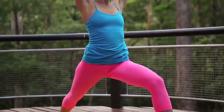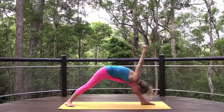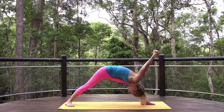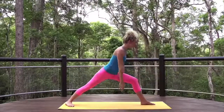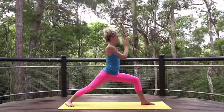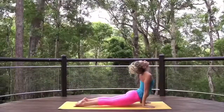Humble warrior. Interlace the fingers behind you. Lengthen the spine. Exhale, fold. Draw the crown of the head to the earth. Inhale, and return to warrior one. Exhale, step back to chaturanga. Inhale, and return to downward dog.